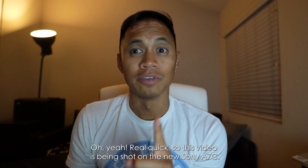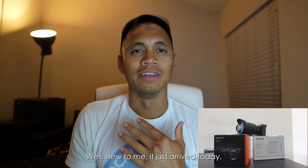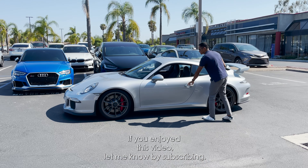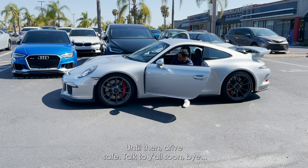Real quick — this video is being shot on the new Sony a7c. Well, new to me; it just arrived today. Let me know how the quality looks. If you enjoyed this video, let me know by subscribing. Until then, drive safe. Talk to you all soon. Bye.